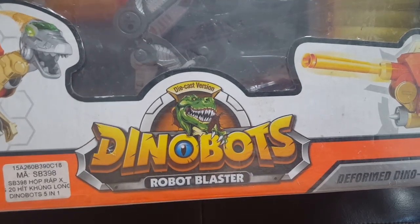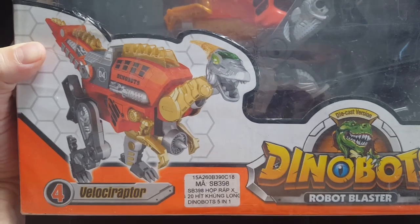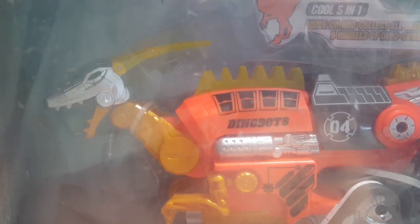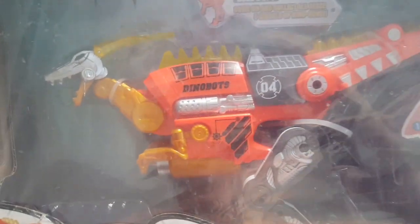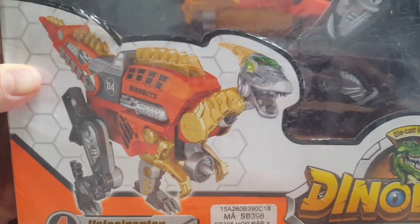So the die-cast version — Dinobots Robot Blaster. This is the fourth Dinobot in the series. It claims to be a Velociraptor, but if I recall my dinosaurs correctly, the one with the crest on the back of its head is like a Parasaurolophus or Parasaulodon — something like that. It's not a Velociraptor, but it does have the jaws and the pose right.